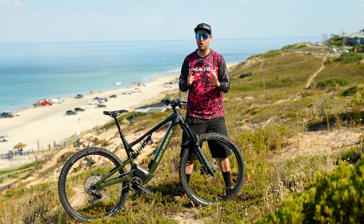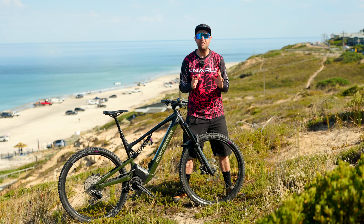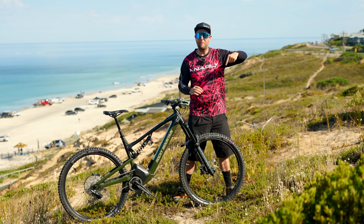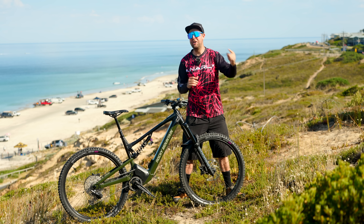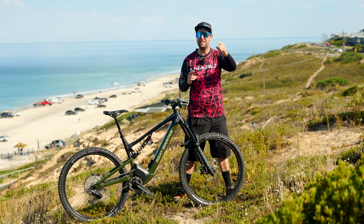Riders, I hope you enjoyed this six-day look at the Rocky Mountain Altitude. If you have any questions on this bike or any other bike, please put it down in the comments — love to help. Stay safe out there this weekend, and I'll see you next week.